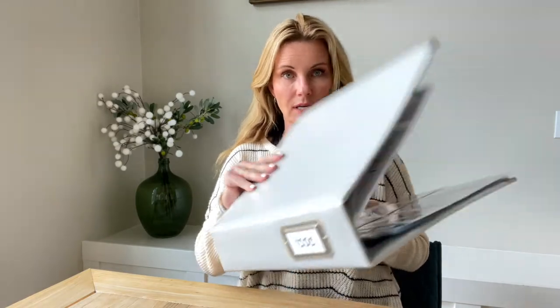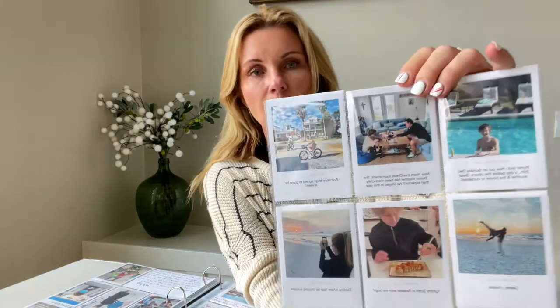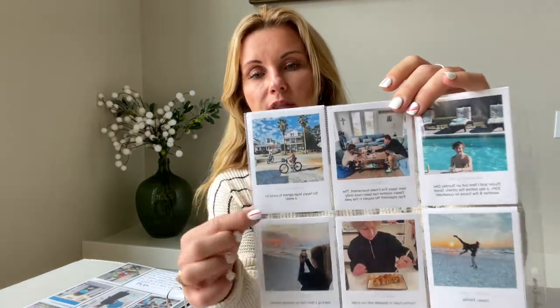Since my last post where I was sharing my 9x12 2021 album, so many of you sent direct messages asking how I created the 3x4 prints with the caption.